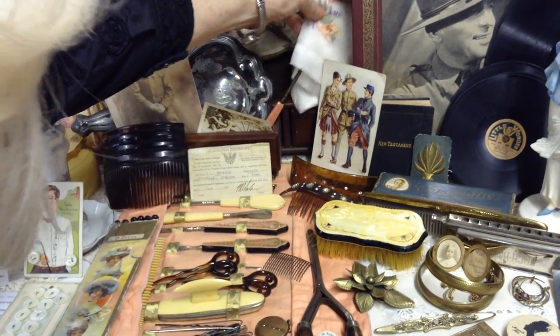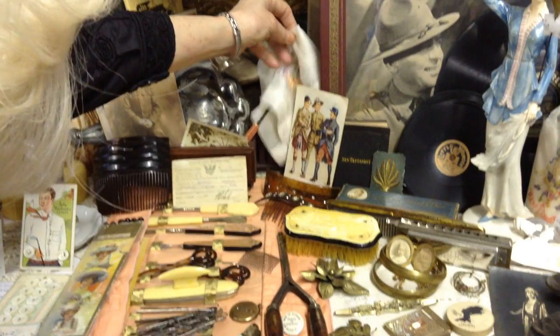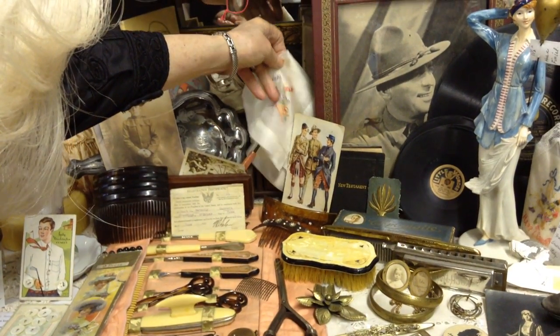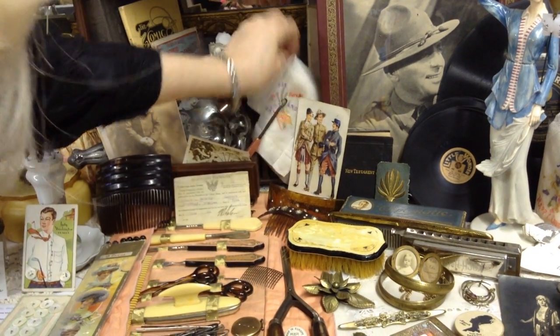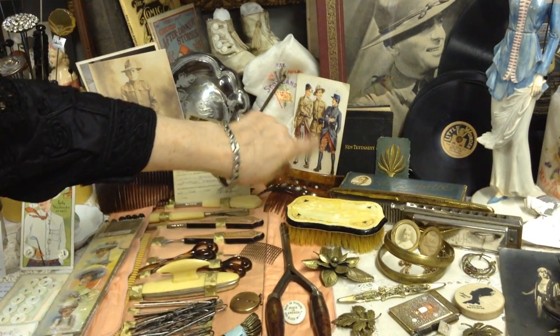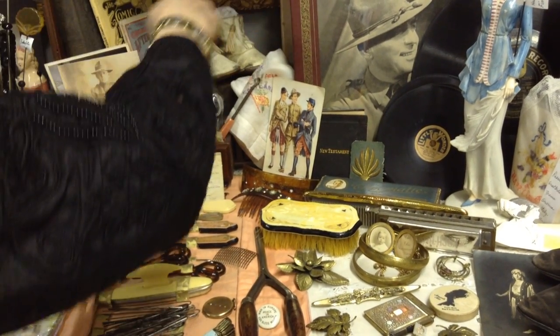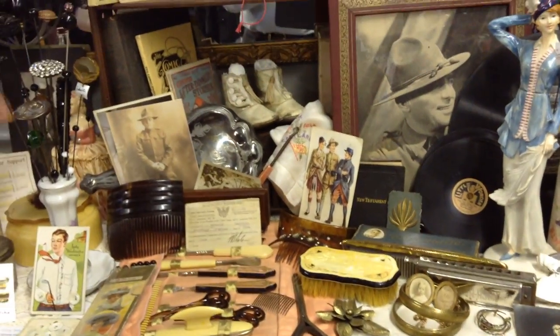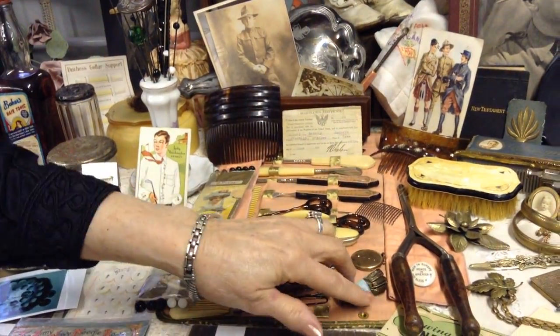These silk scarves that the soldiers brought back — this one is from France. I bet this other one is Scotland. I see here we have a Scottish soldier. An American — I don't know if that would be Prussian, French or something. I don't know everything about what I have. Here's a picture of my grandpa — he was one of the doughboys.